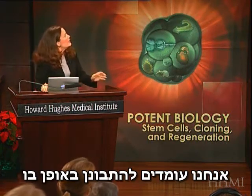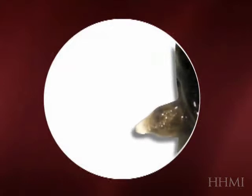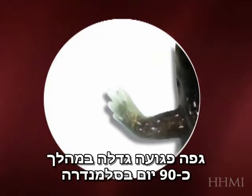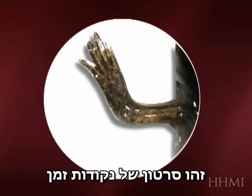Now, we're going to have a look at the way in which an amputated limb grows over the course of about 90 days in a salamander. That's a time-lapse movie, watching that thing grow.